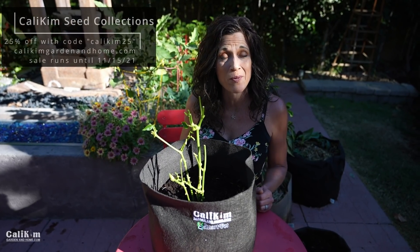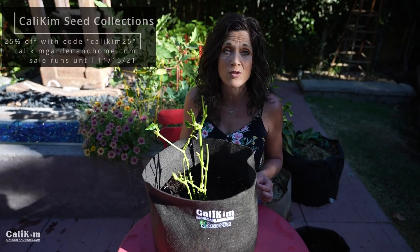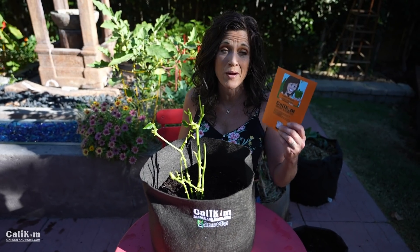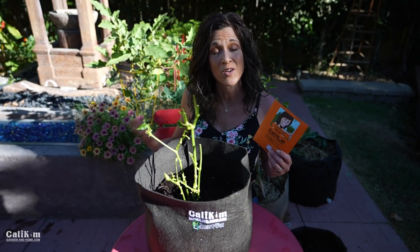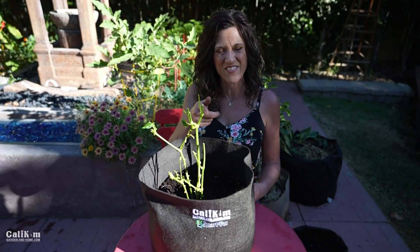Let me know down below if you're going to be overwintering your pepper plants this wintertime and what varieties you're overwintering. Head over to CaliKimGardenandHome.com — 25% off this weekend with the code CALIKIM25. Make sure you grab one of my pepper seed collections and my CaliKim Smart Pot so that you can overwinter your peppers along with me. Thanks so much for watching — we'll see you on the next video.